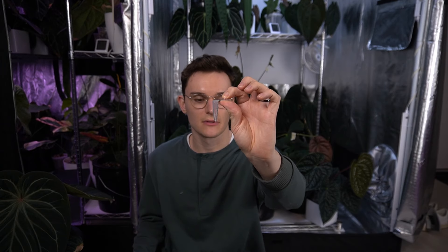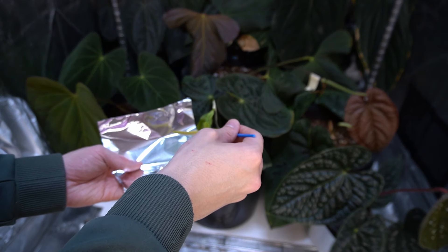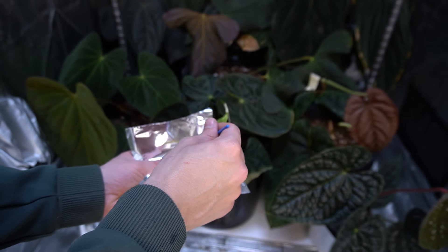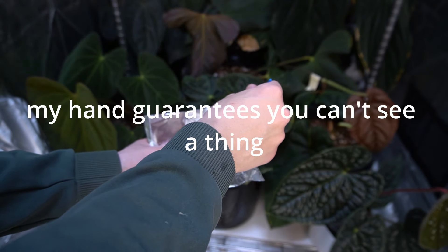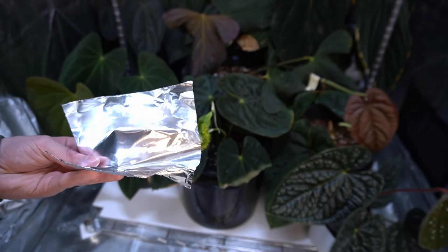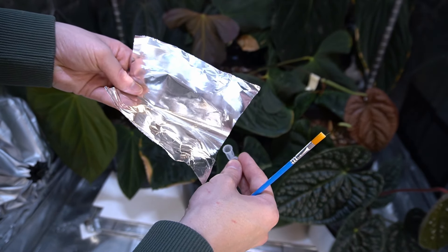I got these Eppendorf tubes off of Amazon, along with these just really cheap disposable paint brushes. To collect the pollen, all you have to do is place tinfoil under and just gently brush the inflorescence. Onto the tinfoil you'll collect all your pollen. I can see quite a bit of pollen collected here. What I like to do is fold the tinfoil and then gently brush all of that pollen into the Eppendorf tube.